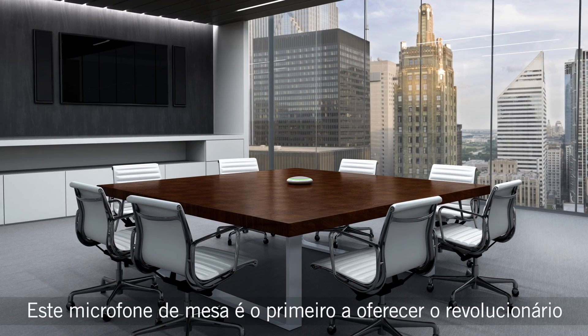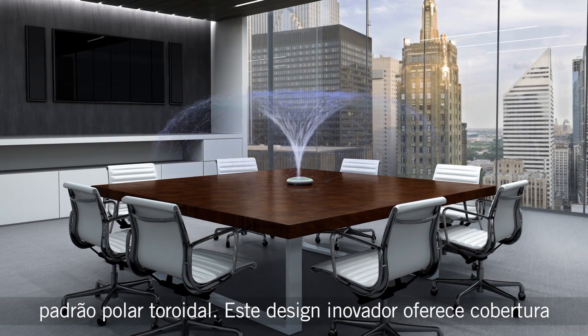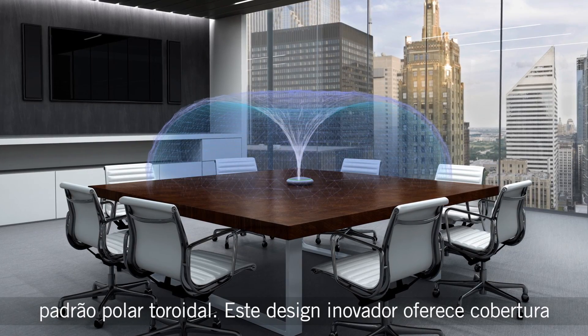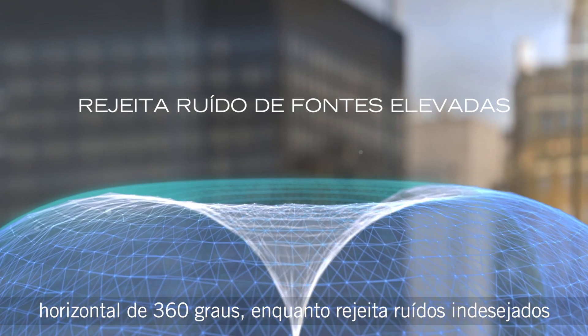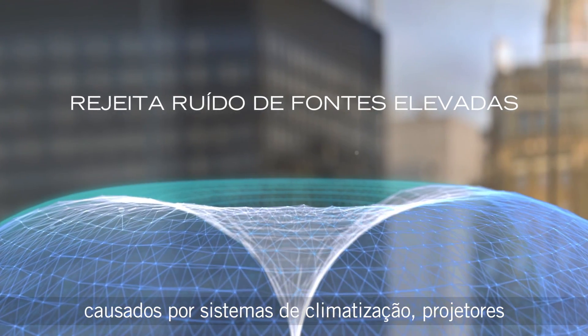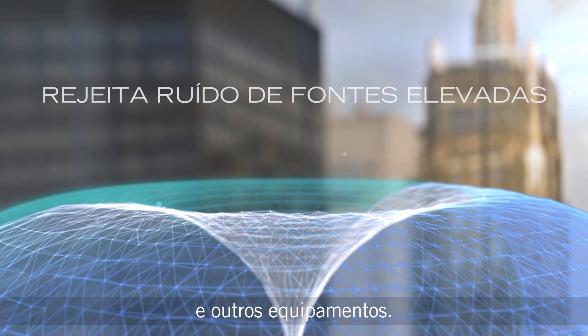The Table Array Microphone is the first to offer a groundbreaking new toroid polar pattern. This innovative design provides 360-degree horizontal coverage while rejecting unwanted overhead sounds caused by projectors, HVAC systems, or other noise sources.